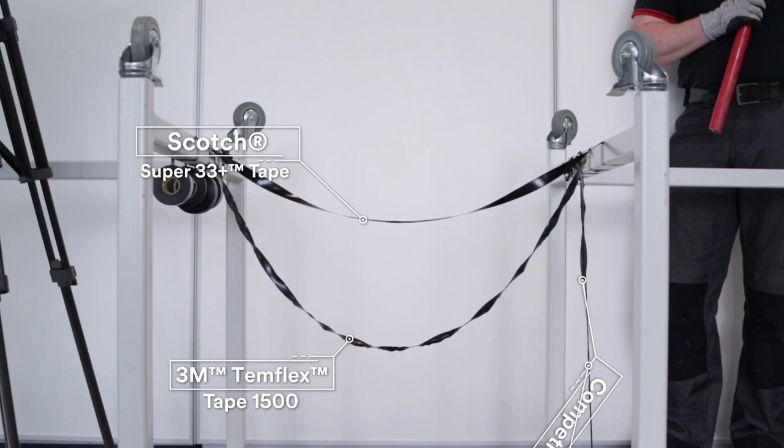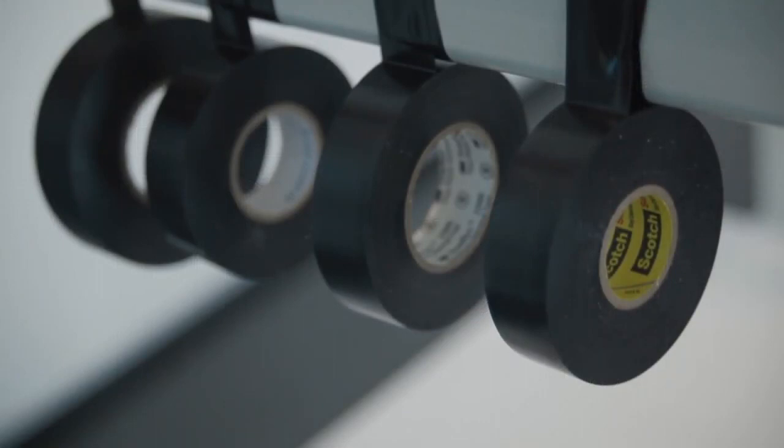Elastic memory is very important for insulating applications where you are covering irregular shaped connections. You can rely on the tape staying where you put it and giving a reliable, flexible seal to stop any moisture ingress. The elastic memory of Scotch vinyl tape gives a perfect fit for your electrical installation.